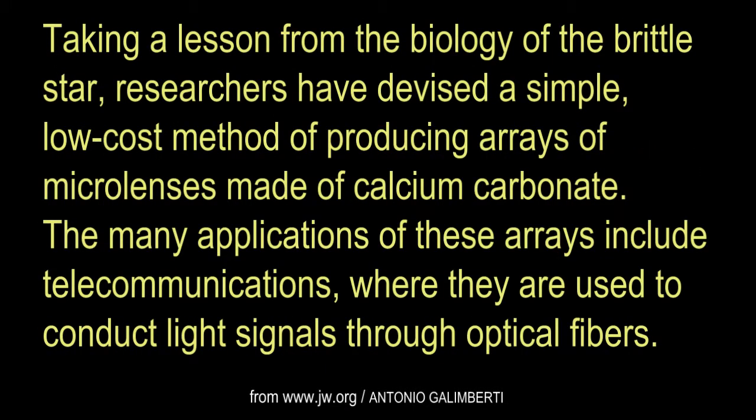Taking a lesson from the biology of the Brittle Star, researchers have devised a simple, low-cost method of producing arrays of microlenses made of calcium carbonate. The many applications of these arrays include telecommunications, where they are used to conduct light signals through optical fibers.